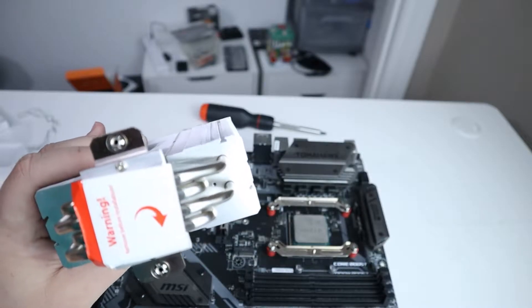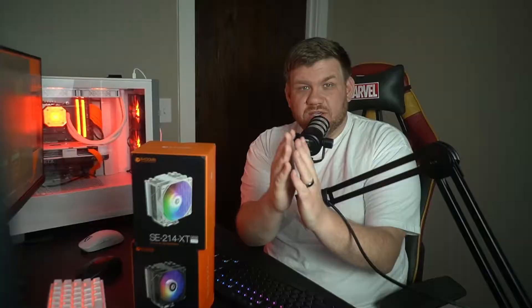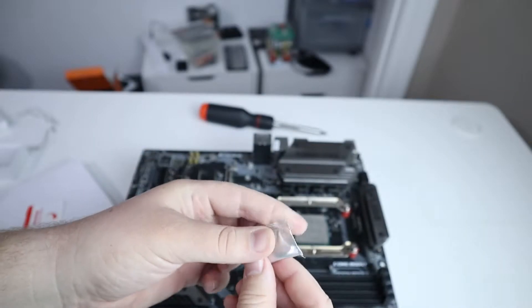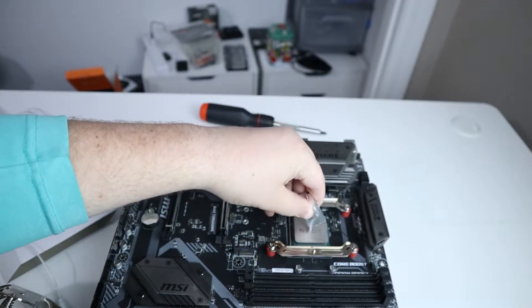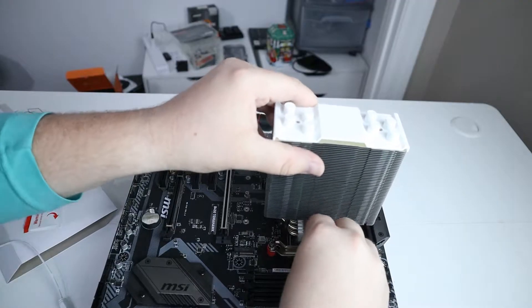Now we're going to put on the metal heat sink, but make sure you take this sticker off before you do anything else. Stop right here and make sure you put thermal paste on top of your CPU. There's a little packet that comes with the cooler in the box — just put that right in the middle and you'll be just fine.